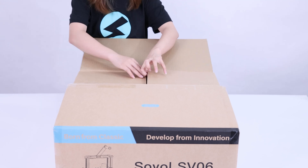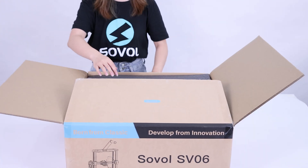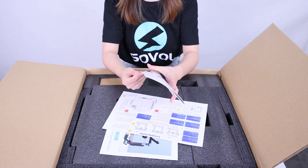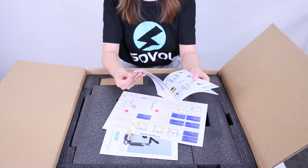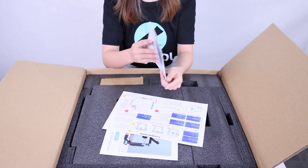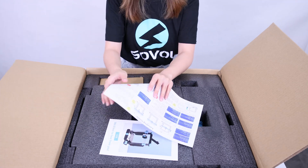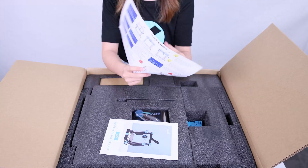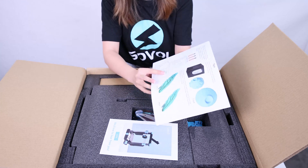First we need to check out all the parts in the box. The manual book — it will tell you how to assemble the printer, how to level the bed, some slicing tutorial, and the wire connection. Okay, this is the manual book.